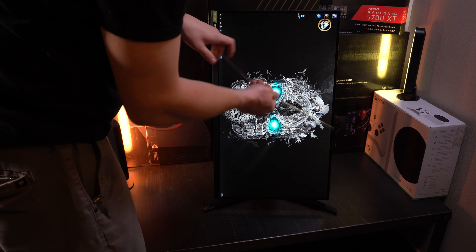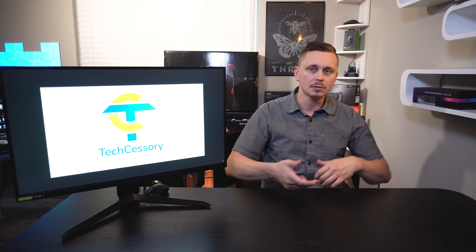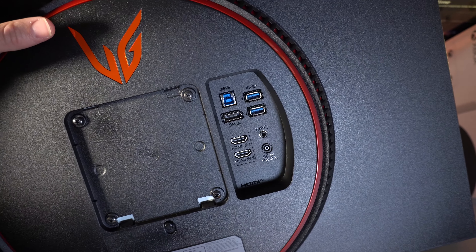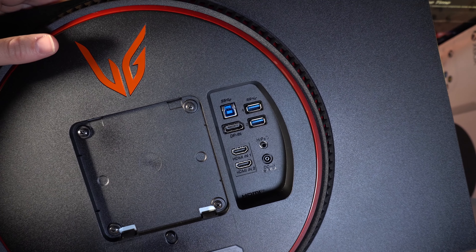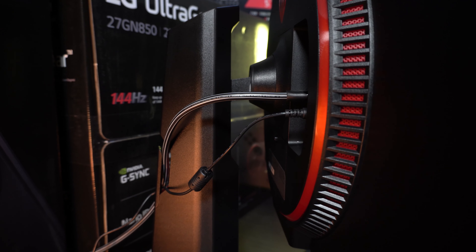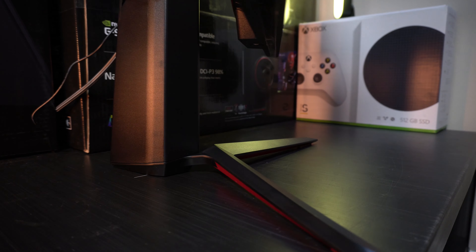Looking at the IO on the back, you have DisplayPort, two HDMIs, two USB 3.0, and one USB 3.0 upstream to link up all your peripherals, plus a headphone jack. There's IO galore on the back of this thing. Out of the box, this monitor is going to be a beast when it comes to connecting to devices you currently have.